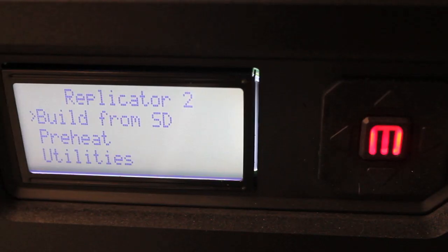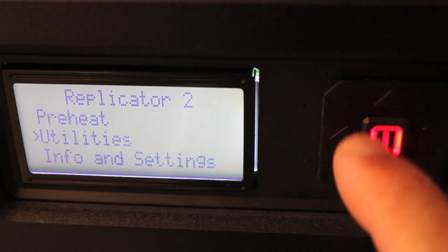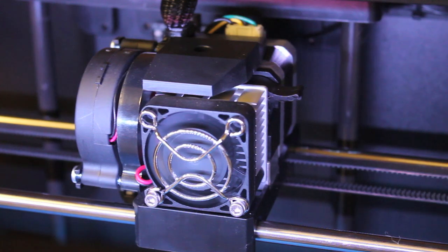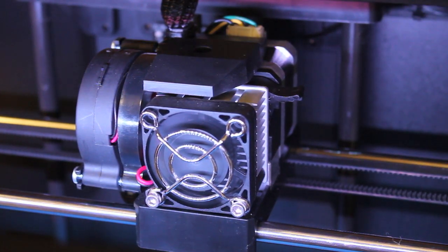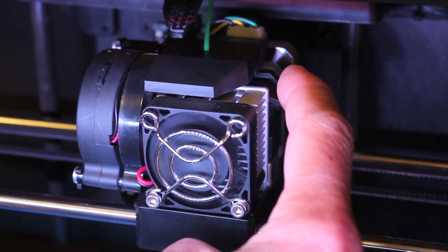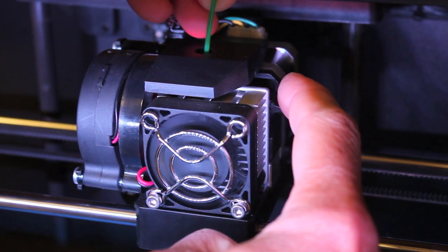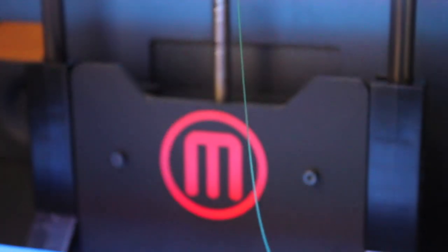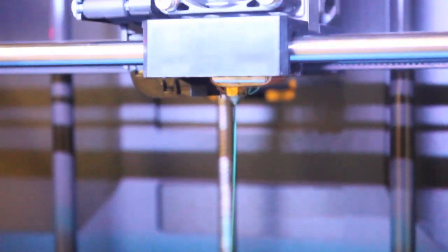Now that we have our new drive block installed, we're going to go ahead and load filament and give it a test print. We're ready to insert our filament. What's cool about our new assembly is we have this tab that we can push down, and we don't have to force the PLA through there like we used to. Now you can see we're extruding. Let's go ahead and give this a test print.